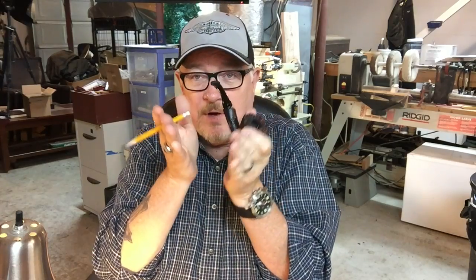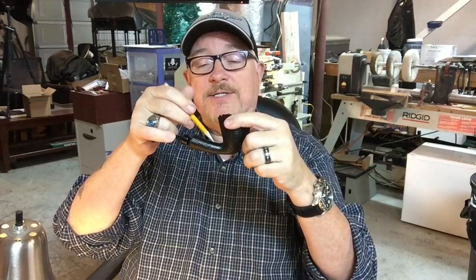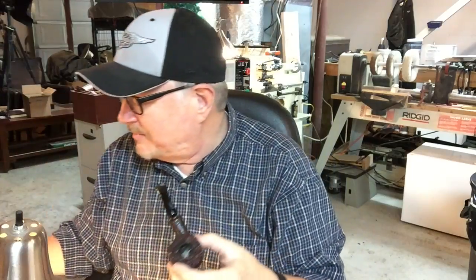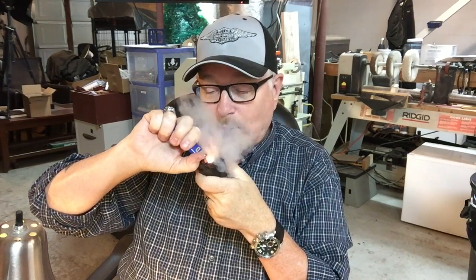I whittled out some briar from scraps and created a plug that would fit in that hole, then sanded it smooth and re-drilled on the inside so it would stay. Over the top I applied a moldable epoxy that dries hard as a rock. I created the wedge of wood going down into the hole — almost like in woodworking on a tabletop when you plug a bad spot — and carved in some of the texture of the sandblast. You can tell it's there, but it's a wonderful smoking pipe.